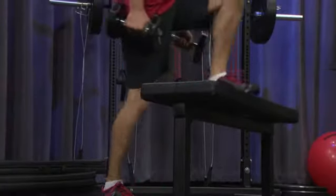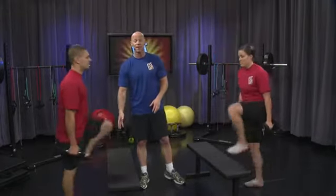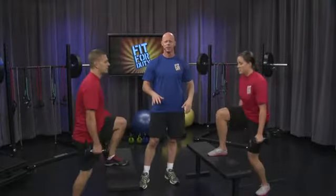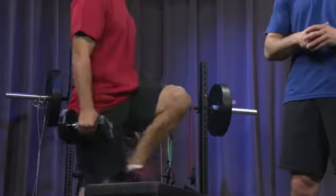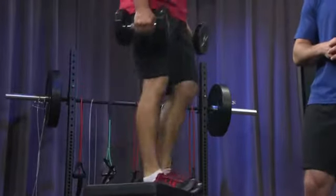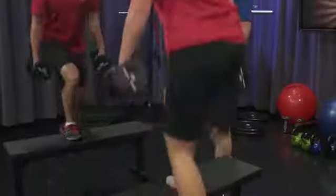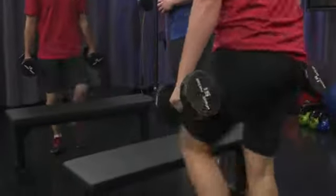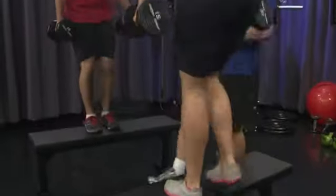We're going for a 20 count in repetitions. We're on round two — three sets for this particular workout. Focus on stepping up and stepping down safely and effectively each time. We're about halfway through, so giving a countdown: ten, nine, eight, seven, six, five, four, three, two, one.